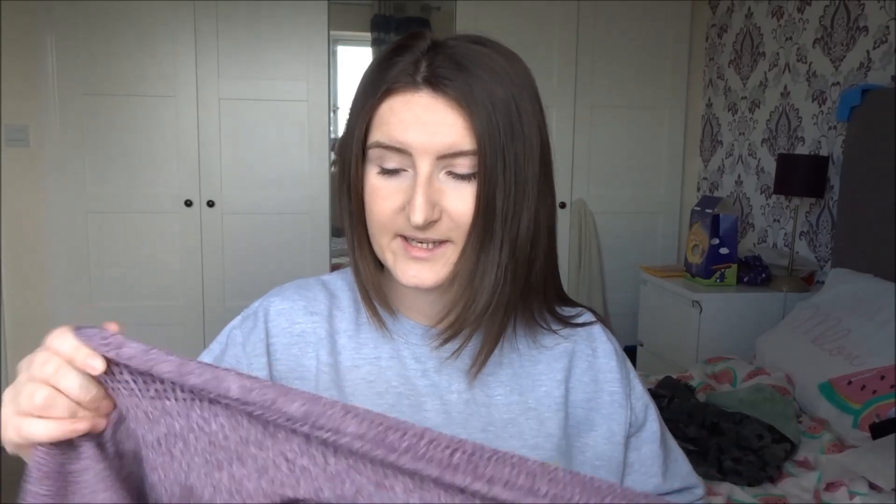I haven't actually worn these to the gym yet, so I can't tell you if they're going to be falling down or if they are sweat proof. In regards to sweat, if you get super sweaty it's going to show up, even with the mild material — sometimes it does happen.